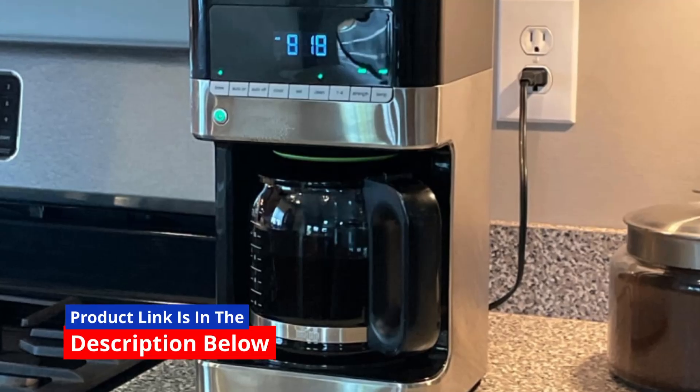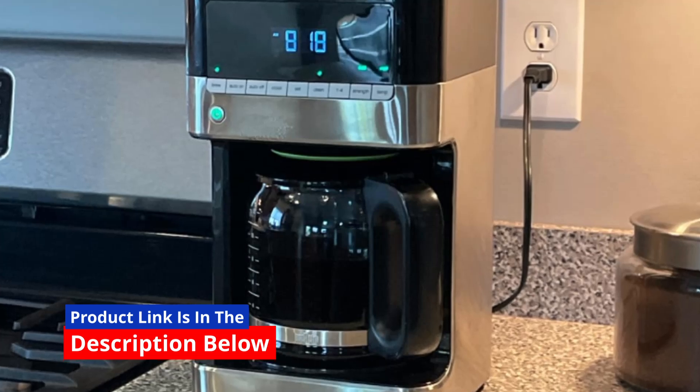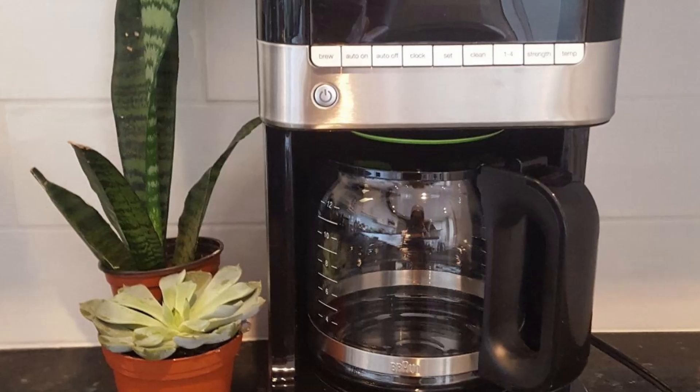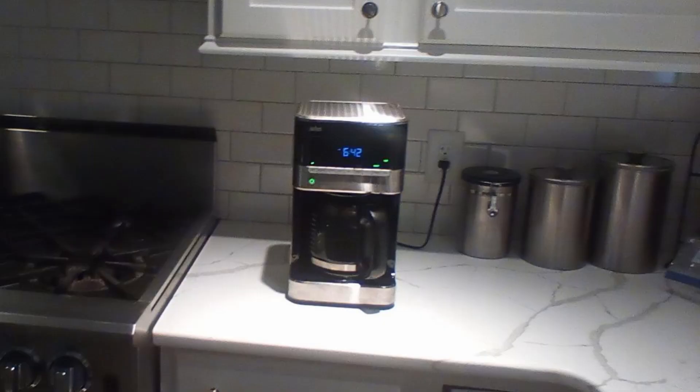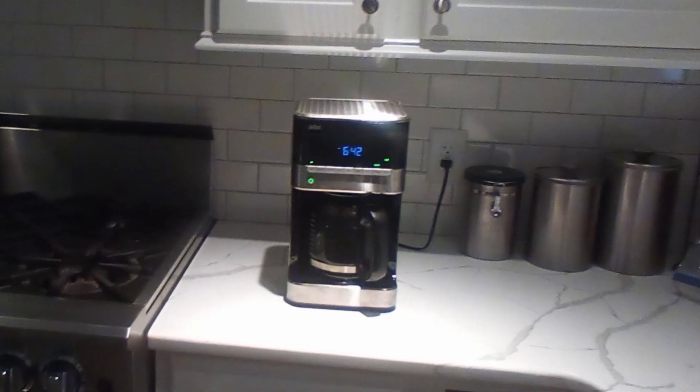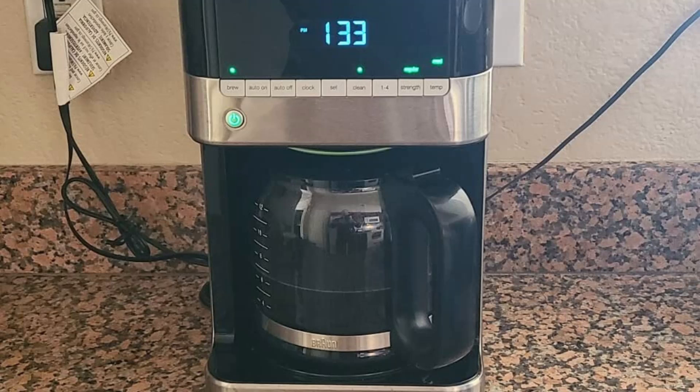This Braun BrewSense drip coffee maker is designed to deliver consistent, high-quality coffee that will elevate your daily coffee experience. With its advanced features and thoughtful design, this coffee maker ensures that each cup you brew is pure pleasure.